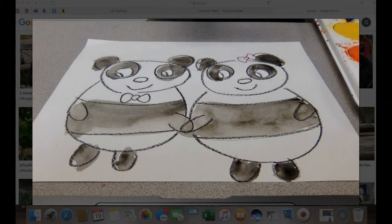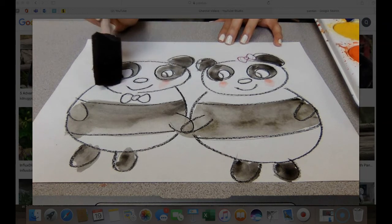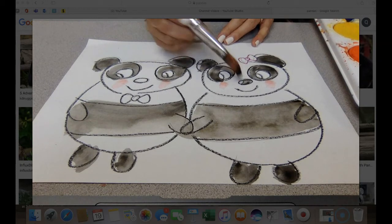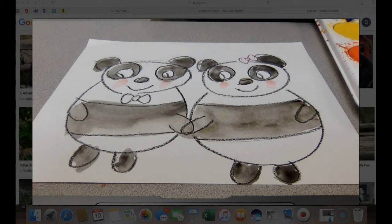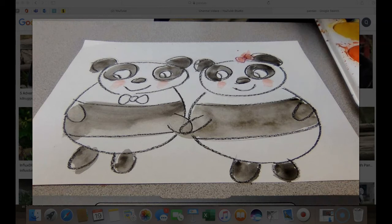I don't expect you to be perfect, but I do expect you to try your best. We're going to do just a little rosy cheek because both of them have rosy cheeks in the book. I'm also going to do their noses. Then I'll do her bow and his bow tie in blue.